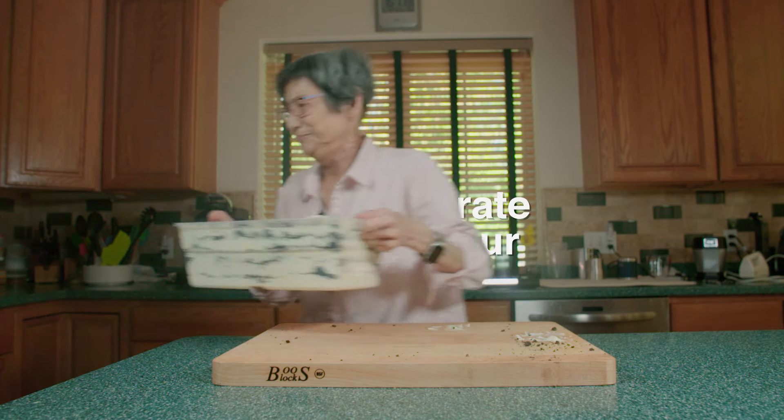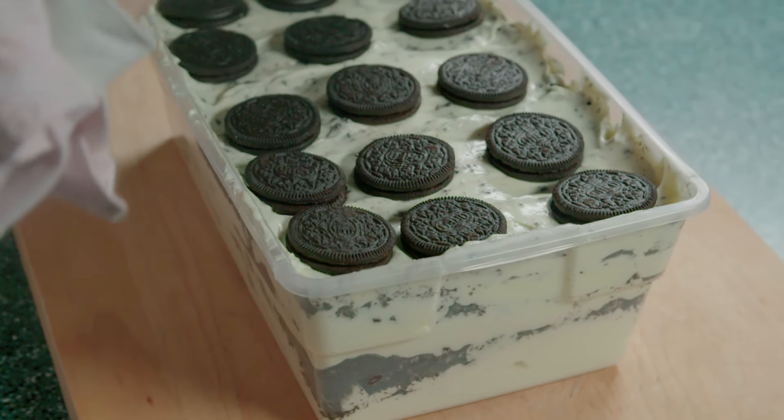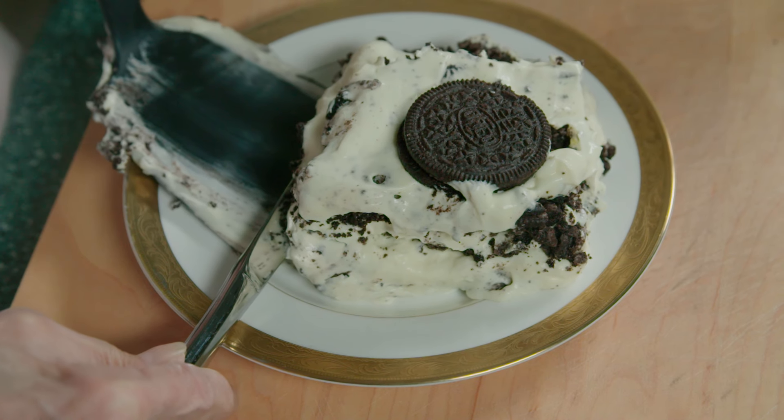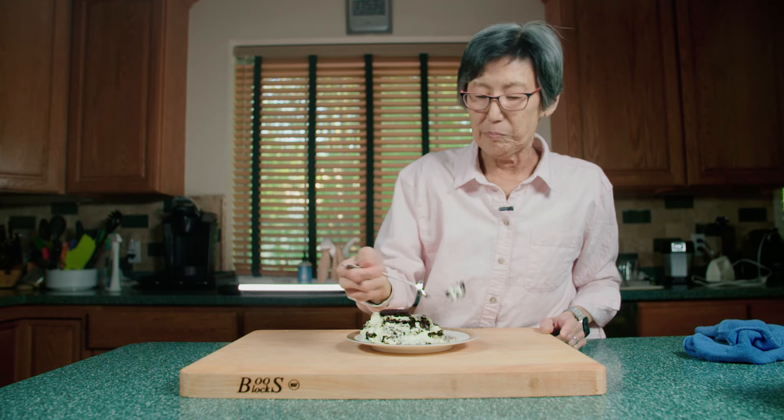This is heavy! Mmm! That's how you make Oreo Surprise!